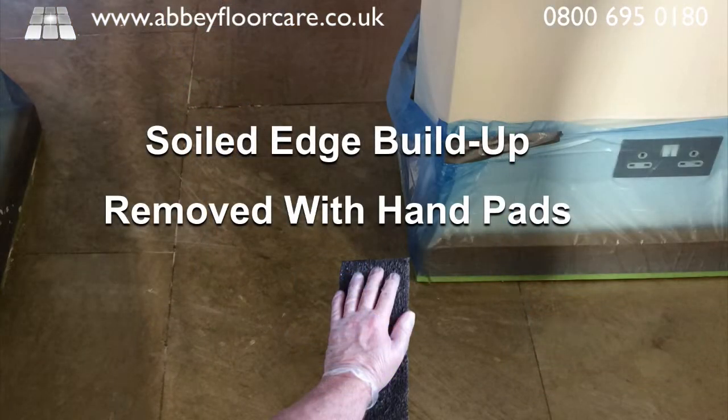The edges of the floor were very soiled and had a thick build-up of old sealer, so we had to remove the sealer by hand with abrasive pads.